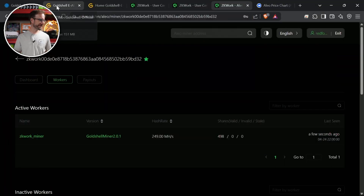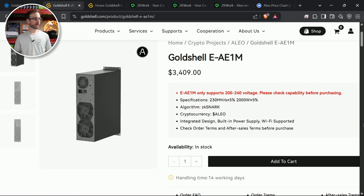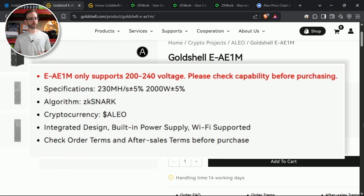Gold Shell advertises this miner at 230 megahash per second, which is around exactly what we're doing. It also says it does that at 2,000 watts — I just checked the PDU and it's doing 1,927 watts right now, so it's running a little more efficiently than probably the average yield on these types of miners. But just keep in mind the price: $3,409. I'm going to power this off now — it's going in the garage after this video — but we've got to talk numbers, opinions, and the future of Alio ASIC miners.